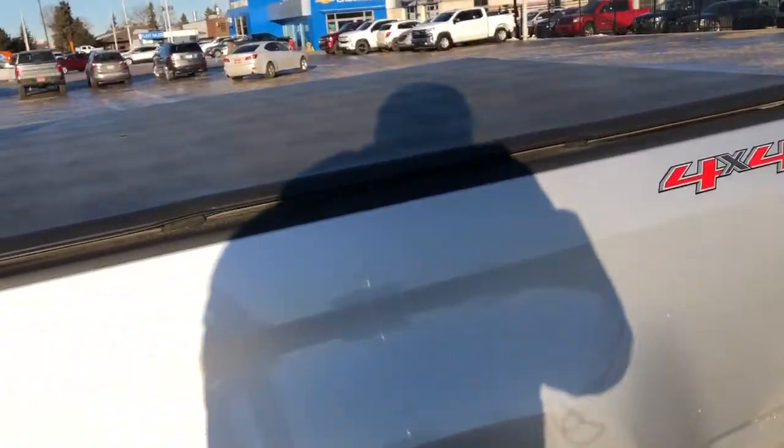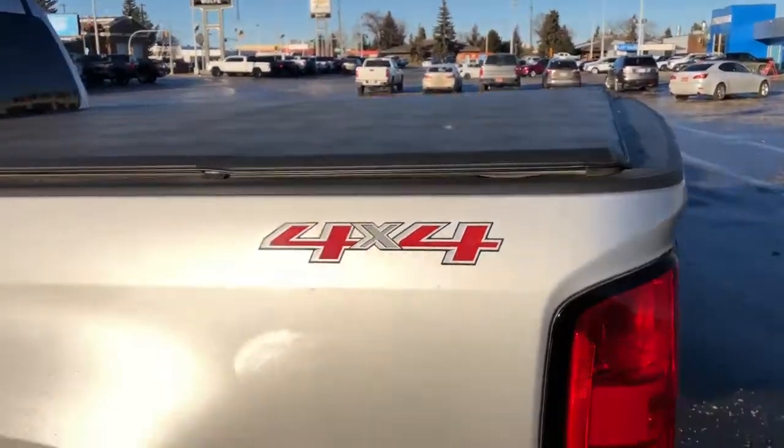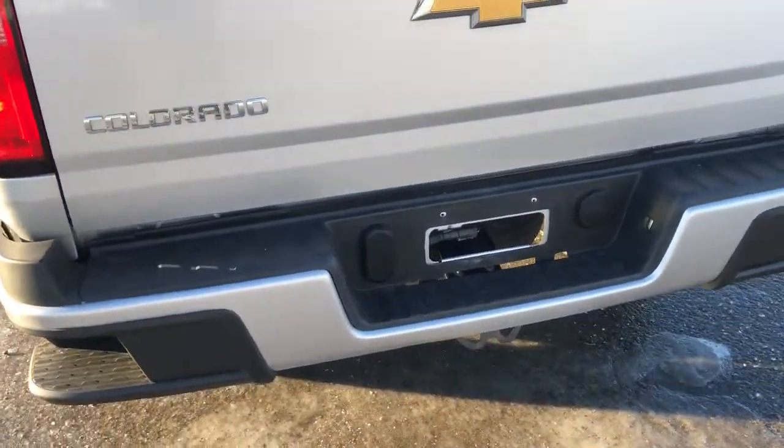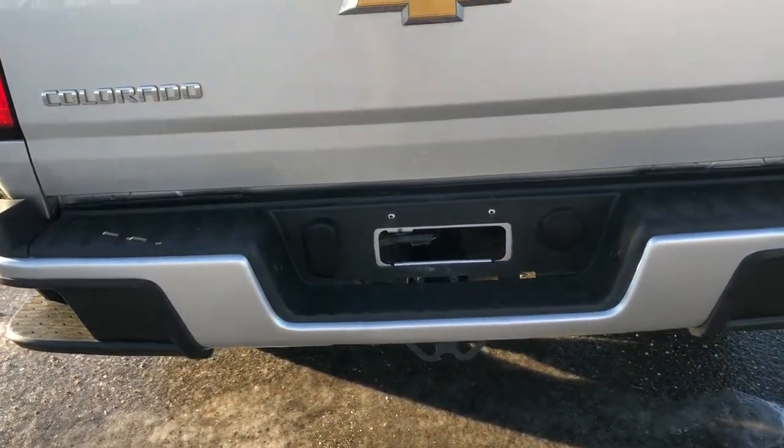Continuing down the vehicle we can see up top that we have our soft rolling tonneau cover. We have our corner steps in the side as well as our trailer hitch and all of its connections in the bottom center.